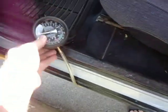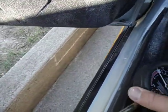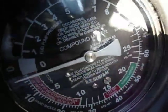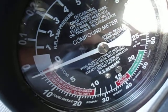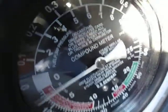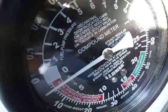Got that doodad hooked up right here. I can do this.